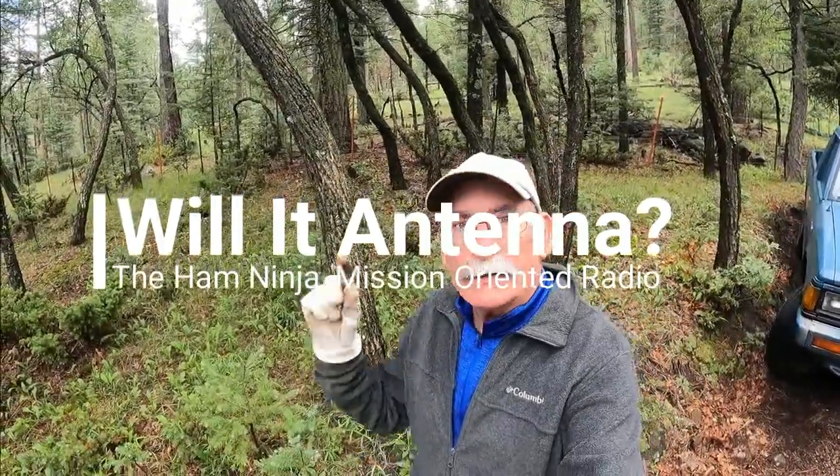Hey, welcome back. Thanks for joining. Today's episode, we're going to do something a little bit different — not something that's on the air. It's antennas on the air. I've always wanted to do an episode of Will It Antenna?